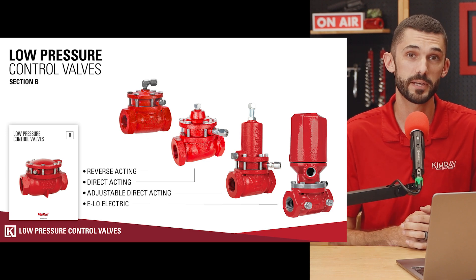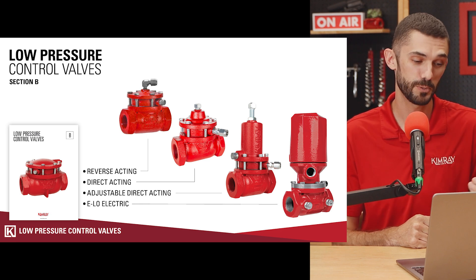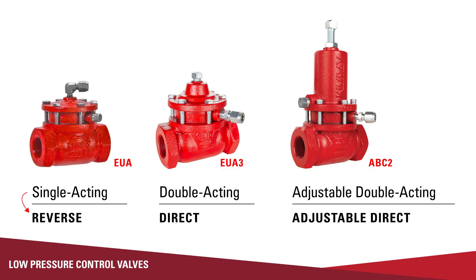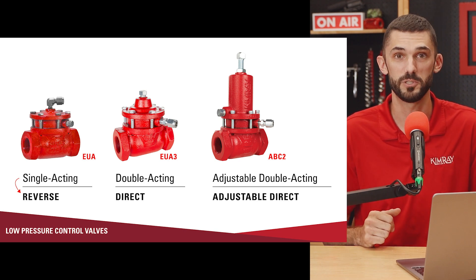The four products we're going to talk about today are the pneumatic single acting, the pneumatic double acting, the pneumatic adjustable double acting, and the electric low pressure control valve, or the ELO. Each one of the pneumatic low pressure control valves might be named something slightly different depending on the technical document you're looking at. Single acting could be called reverse, double acting is sometimes known as direct, and adjustable double acting is sometimes known as adjustable direct. I always use the single, double, and adjustable double acting language.